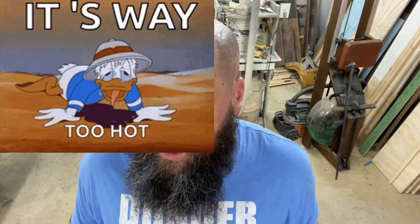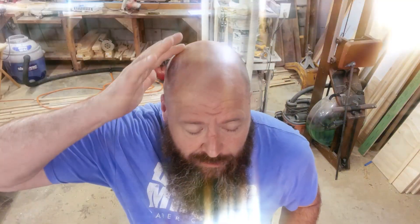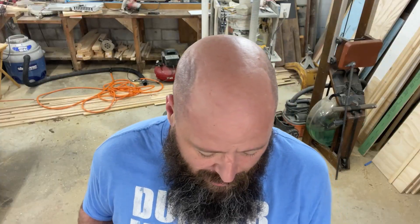Hey, OOBies Tips here. Today's video is going to be quick — it's really hot in my shop, like in the 90s, and I had to turn my AC off because if it's running it'll pick up on the microphone.